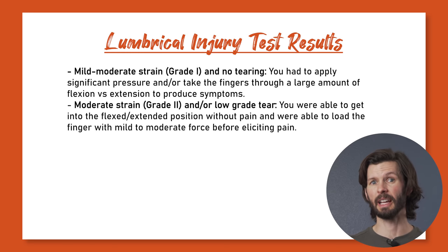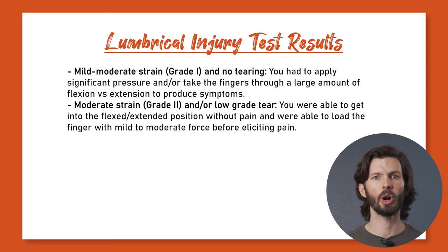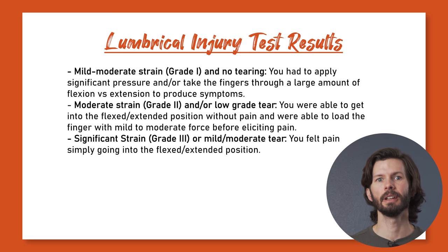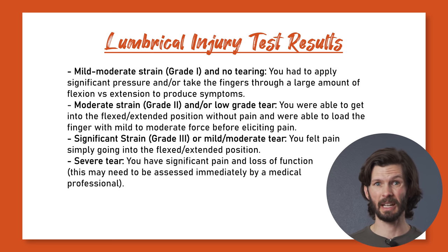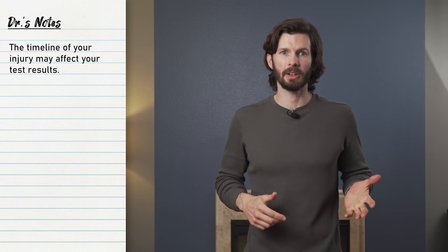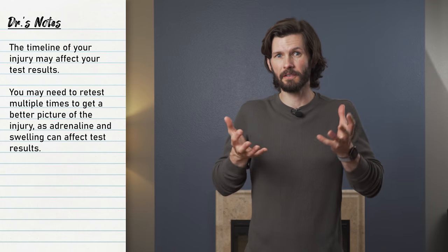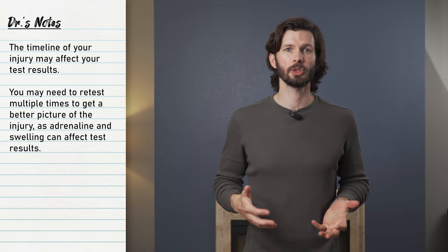If you were able to get in position without pain and were able to load the finger with mild to moderate force before eliciting pain, the injury may be a moderate strain or perhaps a low-grade tear. If you felt pain simply going into the flexed/extended position, you may have a significant strain or mild to moderate tear. If you have significant pain and loss of function, you may have a higher-level injury that needs to be assessed immediately by a medical professional. Note that the timeline of the injury may affect testing results — if injured recently, you may need to retest 10, 30, or even 60 minutes later. If testing one to two weeks later, adrenaline and acute swelling may no longer be a factor and results should be more accurate.